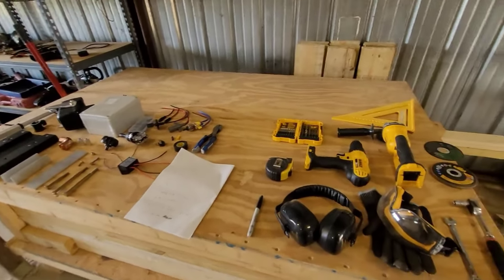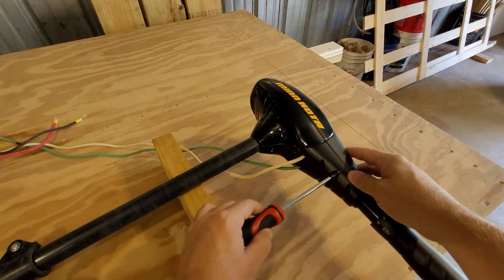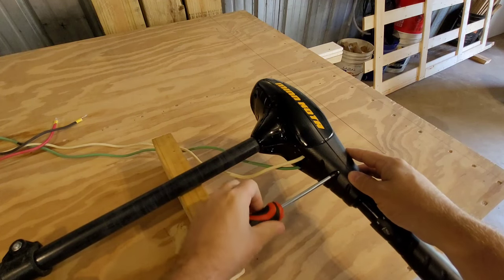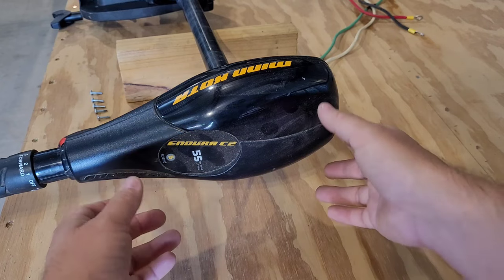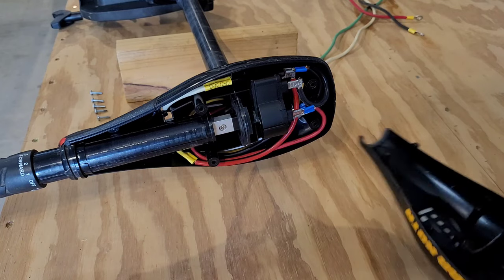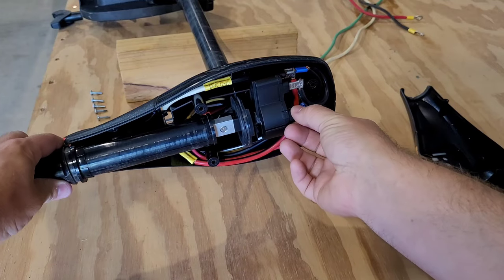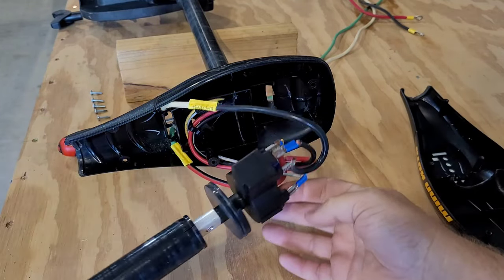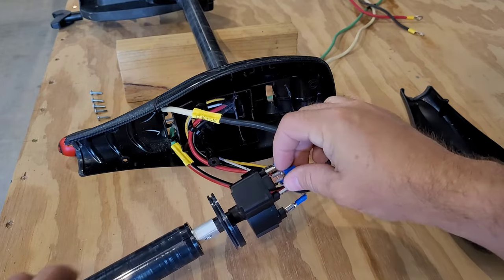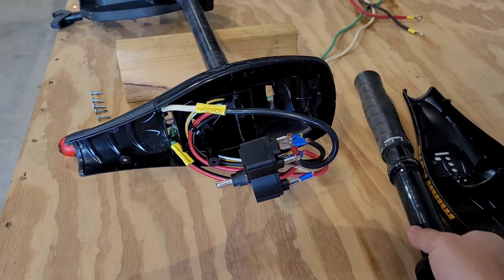We'll get started. We're going to start off taking the head apart first - it's got six screws located all around it, all you gotta do is just take them out. Once you get all six screws out, we're going to take the head off. There's just a little plastic piece - set it aside. Grab the handle and we want to work this switch right out of it, just like that. Pull the handle off and set that aside.